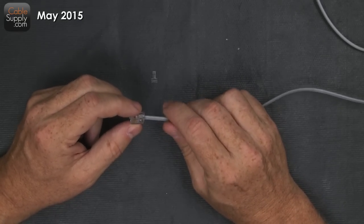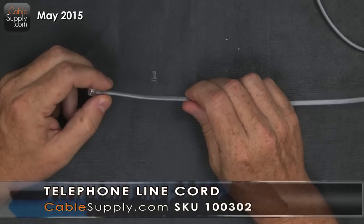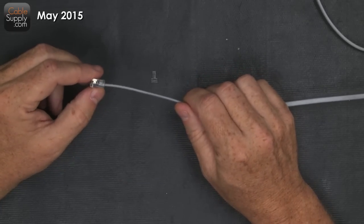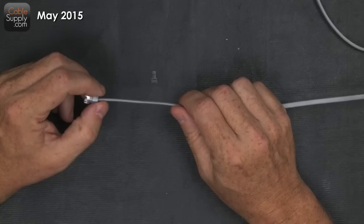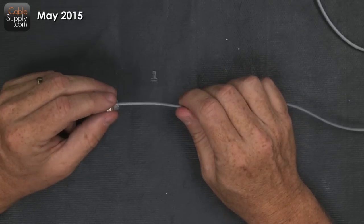Now when you look at this cable, this is called a silver satin cable and it's flat. Obviously it's not a computer cable. You cannot use this cable for computers — I mean you can do what you want, but it's going to give you really bad performance for computers. But it's wonderful for telephones and things like that.